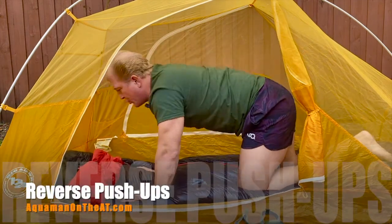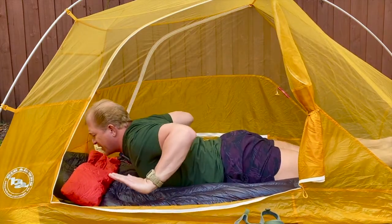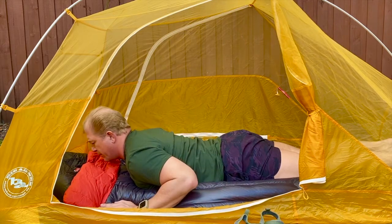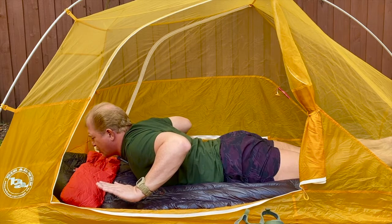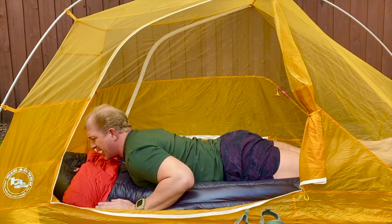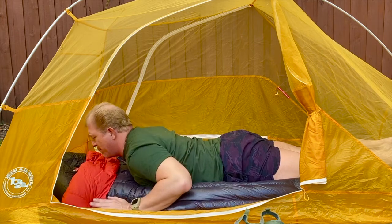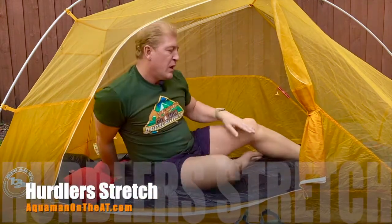Next we're doing something called reverse push-ups. Lay flat on your stomach, lift the hands up, pull the shoulder blades together, and lower your arms. Bring them up, pull those shoulder blades together — really get a good stretch on that upper back — and back down. Up, good stretch on the back, and back down.